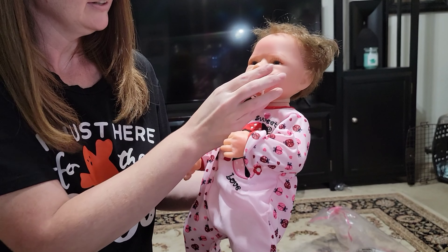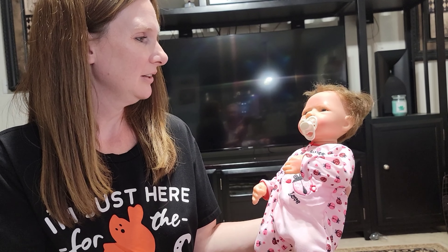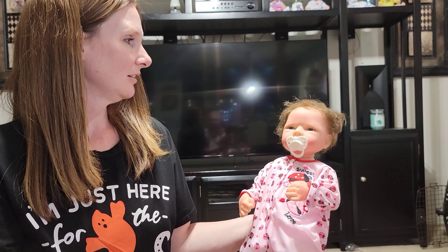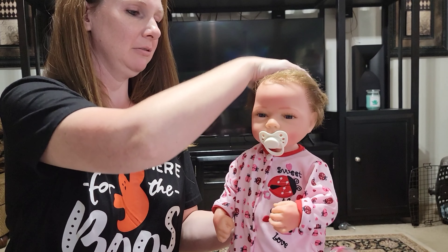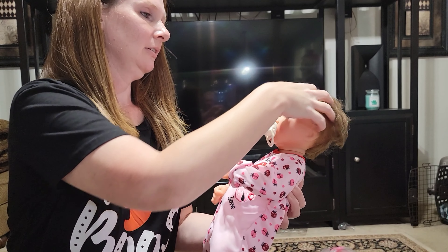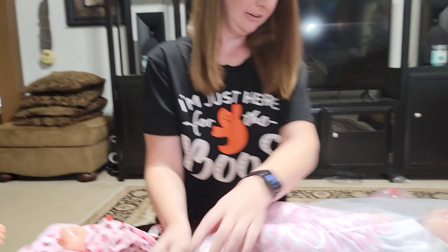What is up with your nostrils? It says 'Sweetheart Love' on her sleeper — her sleeper is very cute. I just don't like the face on this one, it's honestly very scary. It's the eyebrows — they look really bad. But if they changed the eyebrows, it could be okay. Her hair is actually really rooted, it's not a wig, so at least the hair is nice on it.